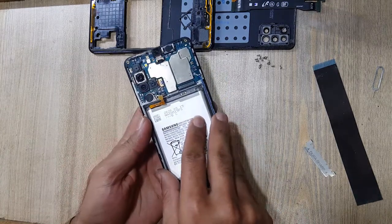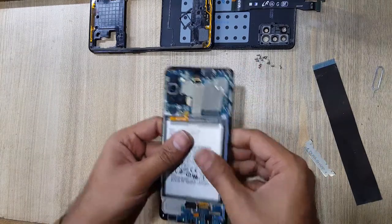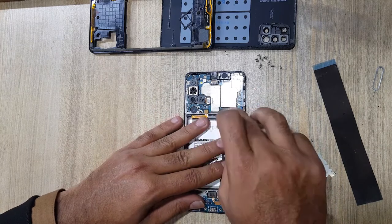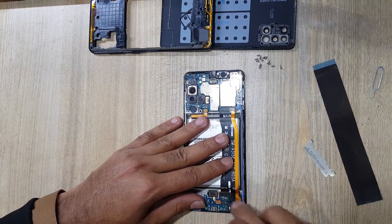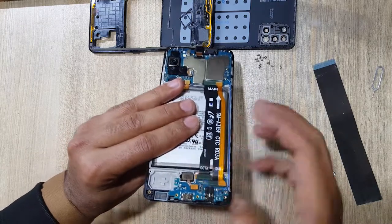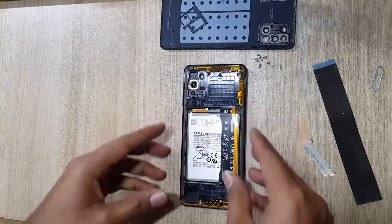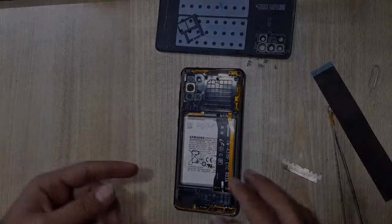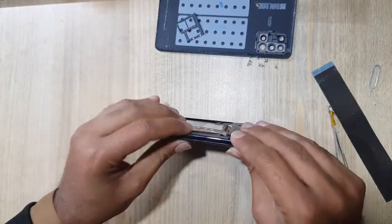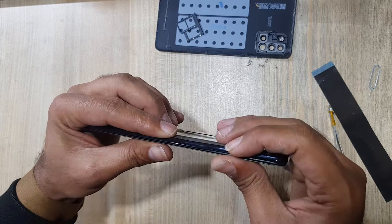Install the battery and connect the battery connector to the main board. Install the main flex from both sides. Install the inner body. Click the power button to turn the phone on.